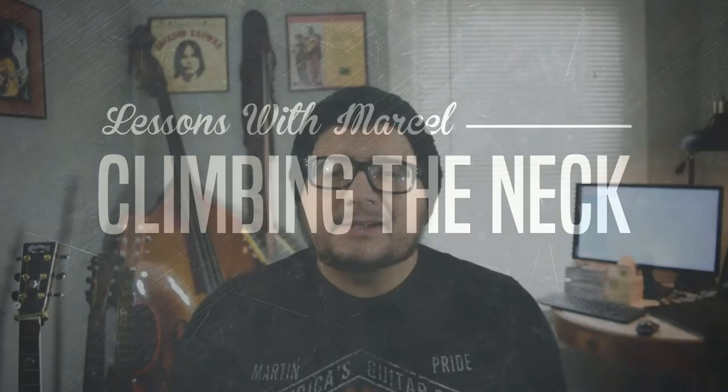Hey, how you doing? This is Marcel from LessonsWithMarcel.com. Today we're gonna talk about a way to climb the neck that appears in a lot of country music. It uses the pentatonic scale but not the shapes that you're used to. We're gonna do it in the key of E today.